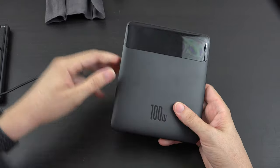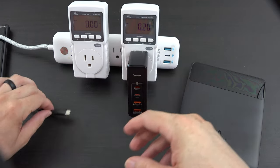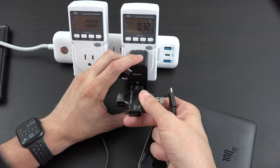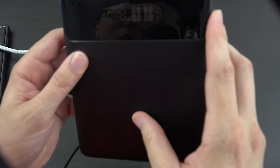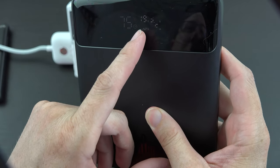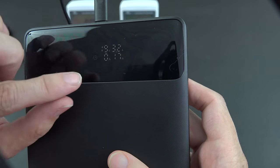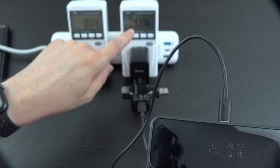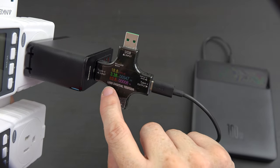Now for maybe the final test. This is a 100-watt charger from the same company, Bassius. Let's go ahead and plug this in. It says it's getting almost 20 volts at 3.2 amps, and it's going to take about 16 to 17 minutes to charge. The display says it's going at 71 watts, and according to this little meter, it's getting 18 volts at 3 amps — about 64 watts.